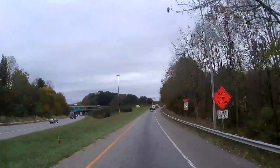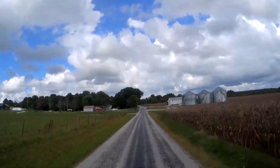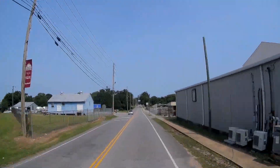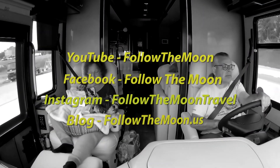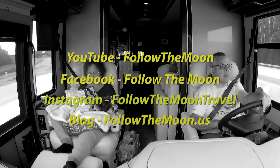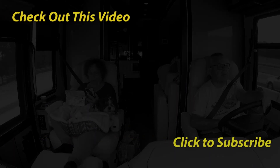We'd like to thank you for joining us today. If you haven't yet subscribed to our channel, please do so, and ring the notification bell so you'll see all of the new vehicles we're bringing you from the Florida RV Super Show. Don't forget to follow us on social media too. Thank you for following us as we follow the moon — we'll see you next time.